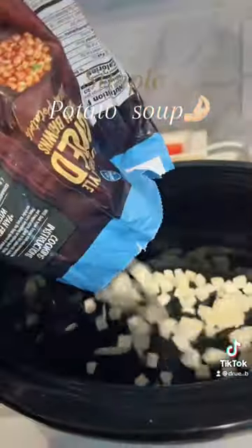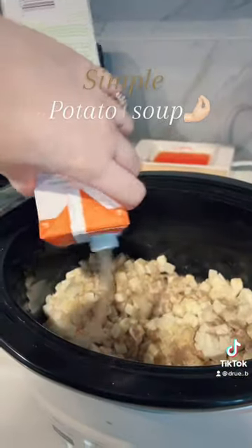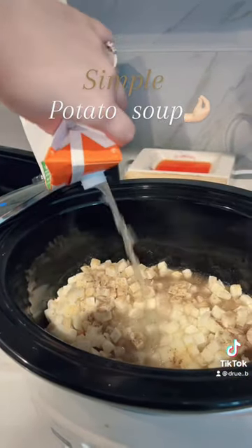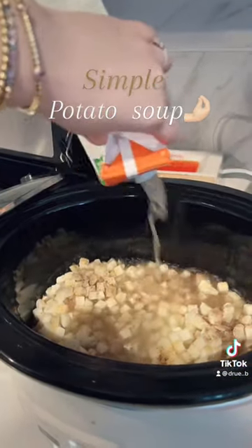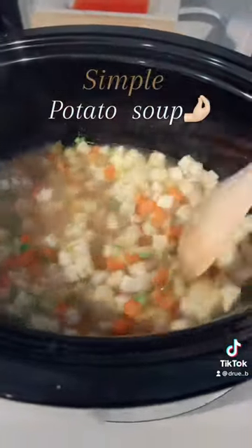You just need some frozen potatoes, any veggie you want, season it, put some chicken broth in there, and then later after you're done cooking it, you add your cream and your sour cream or cream cheese, and boom, perfect little potato soup. Love it.